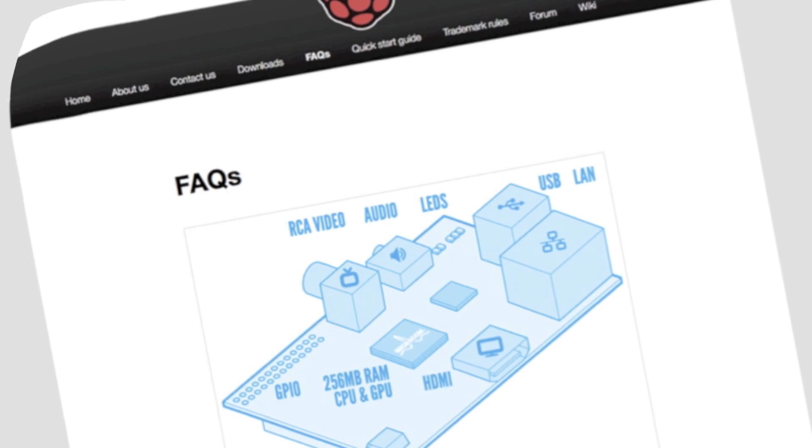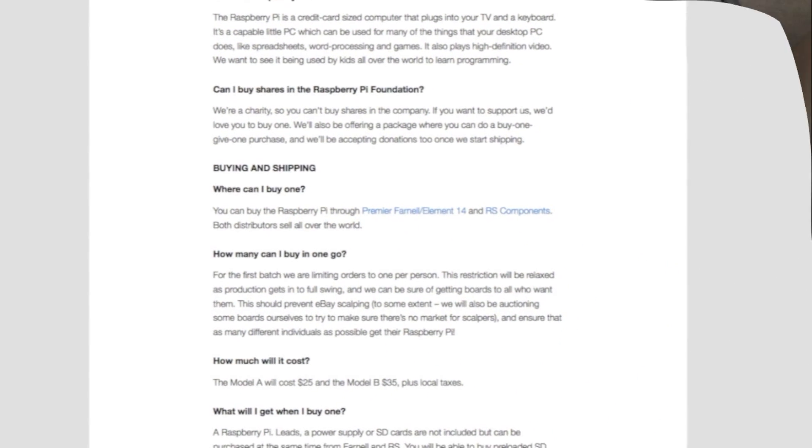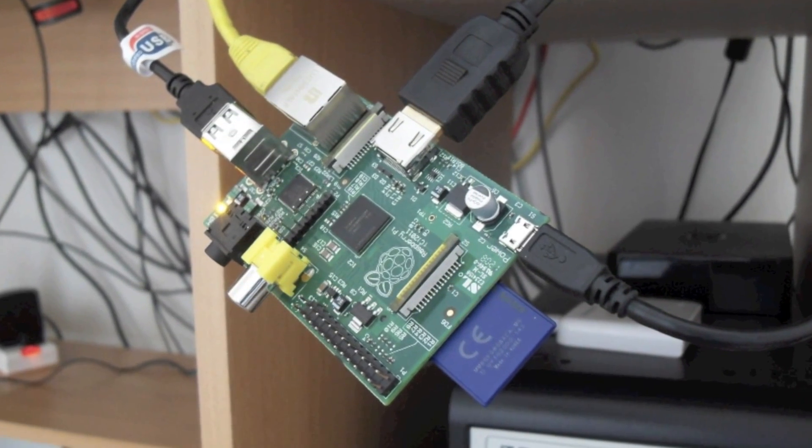A Raspberry Pi is a credit card sized computer that was created by the Raspberry Pi Foundation. If you would like to know more, please visit the website below.